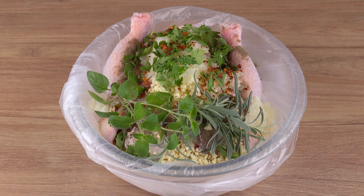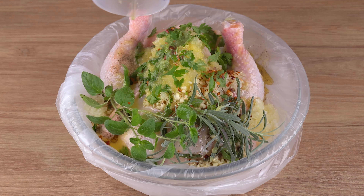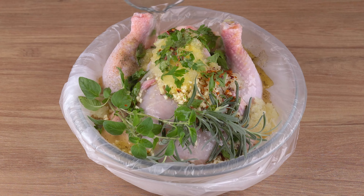One teaspoon of chili flakes, 20 milliliters of olive oil, 250 milliliters of orange juice, and 150 milliliters of water.